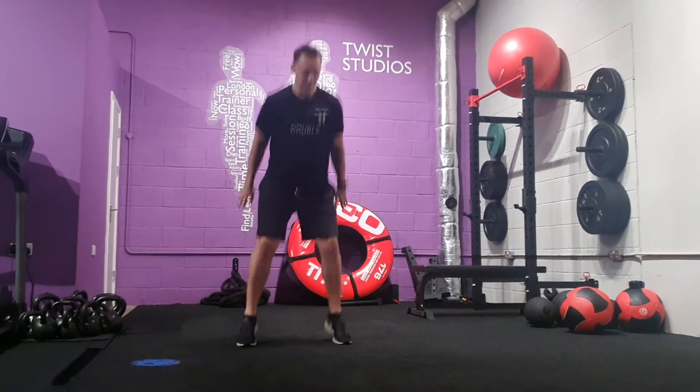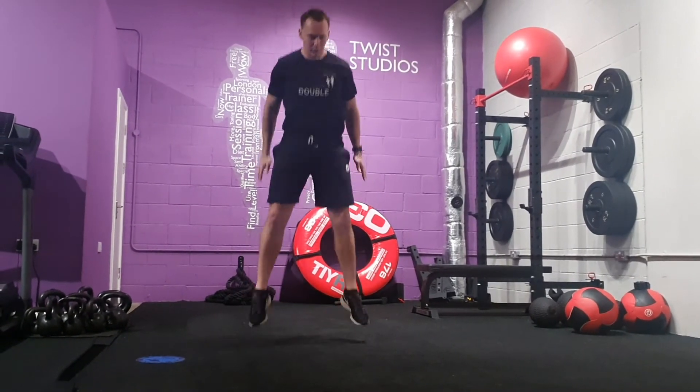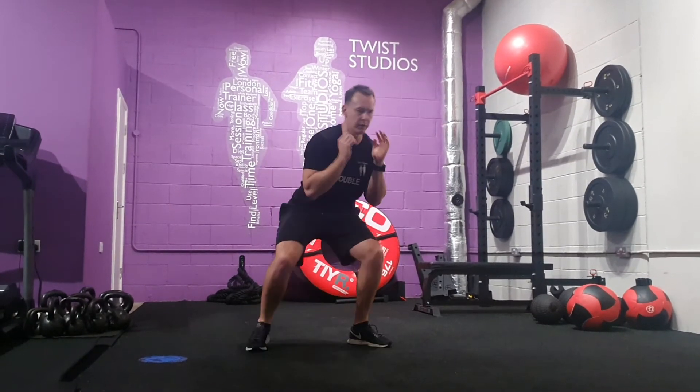From here, slow it up and punch. Up and punch. Up and punch.